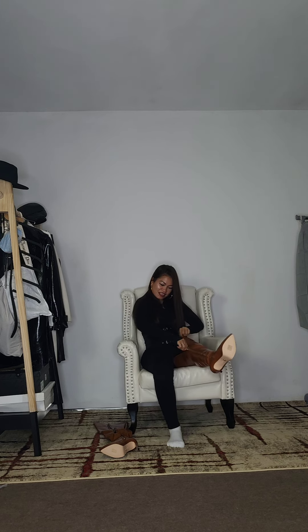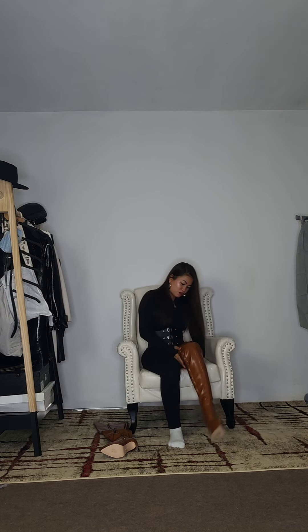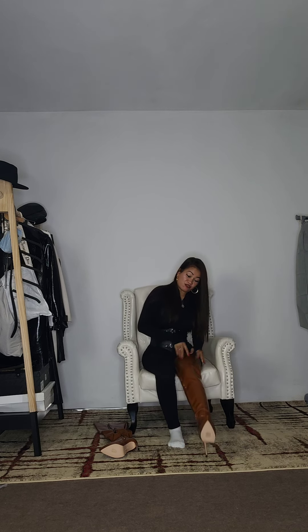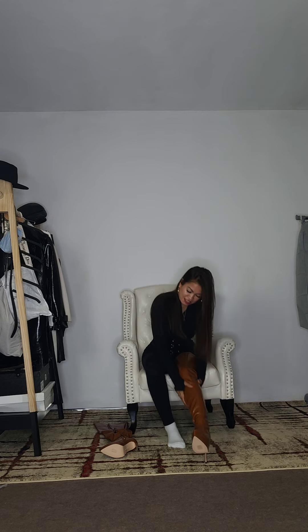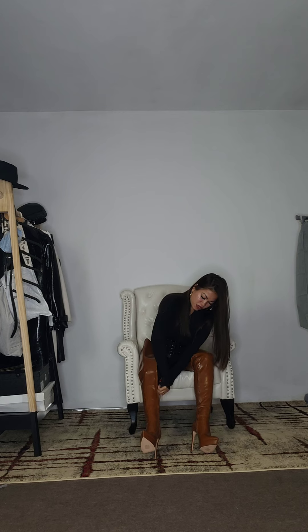It's really long, really, really long. Okay, let's put the other one on so we'll see how this looks. Let's see how this fits me. It's really a good fit!